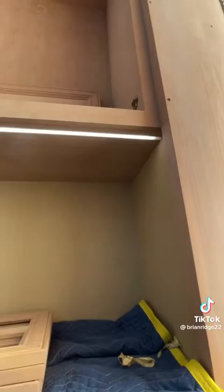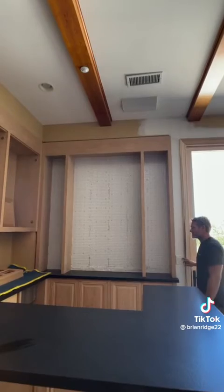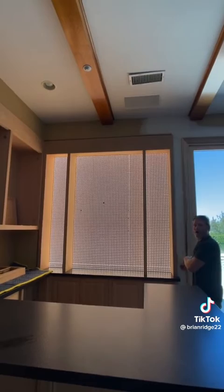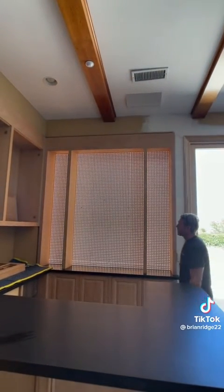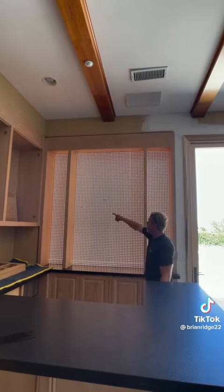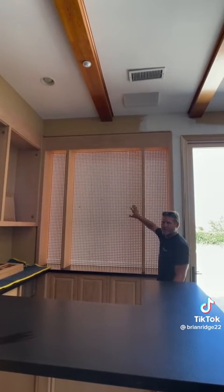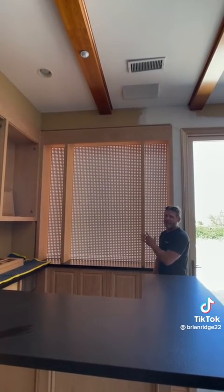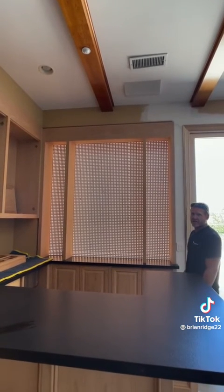The dimmer on the under-cabinet tape light turned out so clean — it's nice and flush. The customer has the capability of turning the lights on and off from the wall and also dimming the lights. I did notice there are a couple LEDs that are out, but it won't be a big deal once the onyx is up — you won't be able to see those. I promise I will come back once the onyx is up to show the final end result, but for now that's your end result.